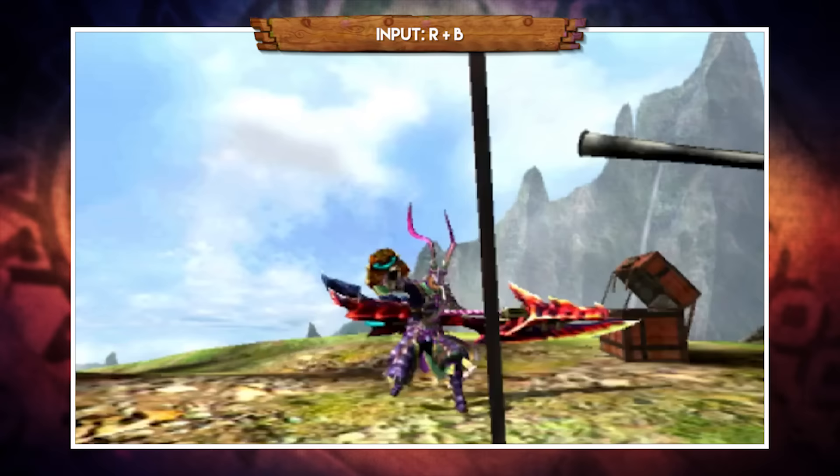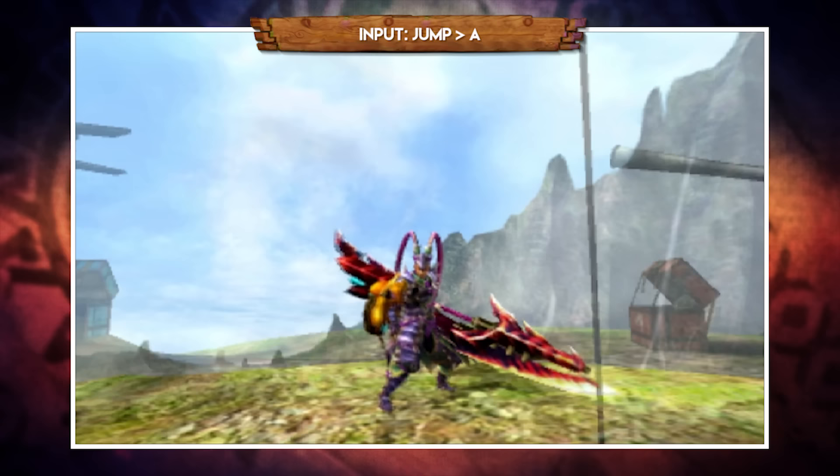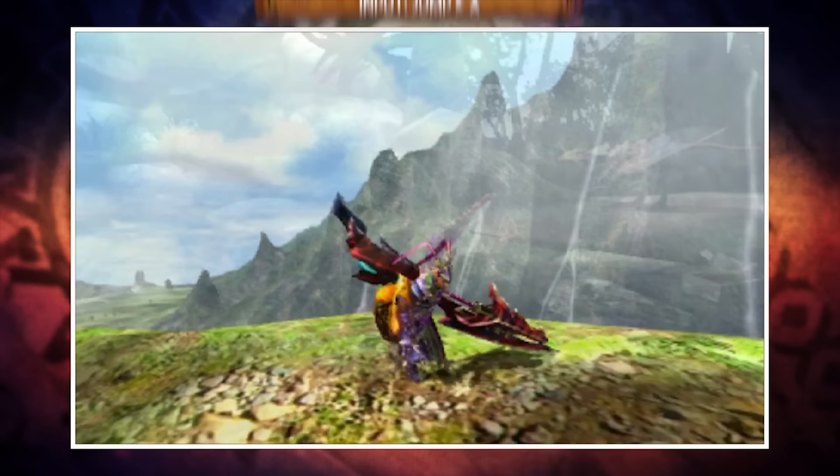Pressing R and B together vaults you into the air. No directional input vaults you forwards, while holding back vaults you backwards. You can also perform these vaults mid-combo to reposition. Whilst airborne, pressing X performs a single down slash, and pressing A fires a pheromone bullet mid-air. That A move can also be used evasively since it pushes you back slightly, useful for repositioning in the air.